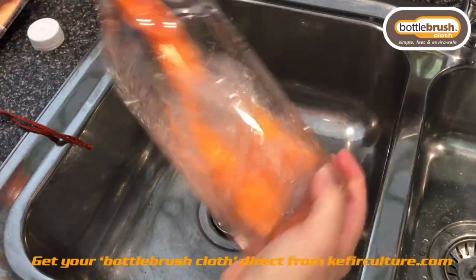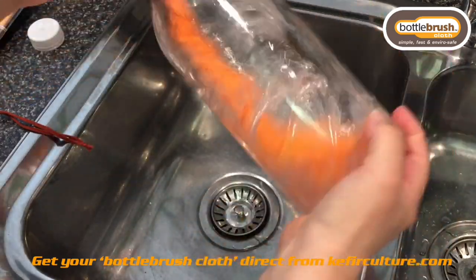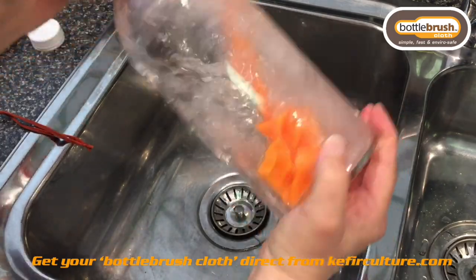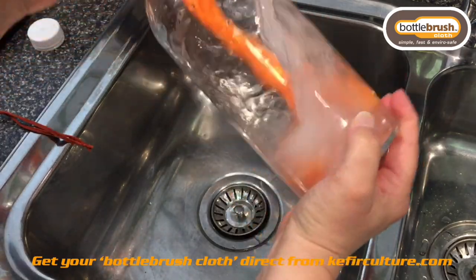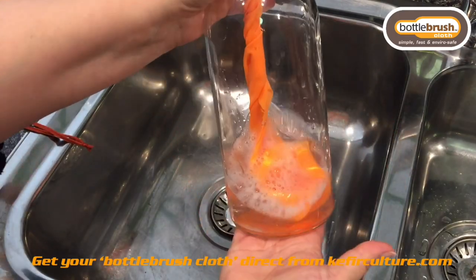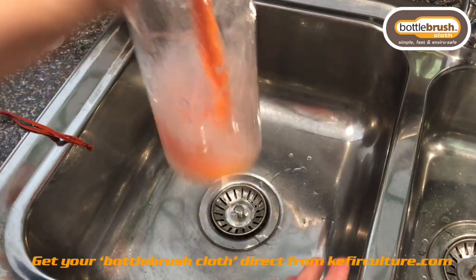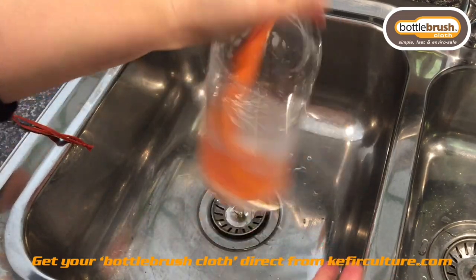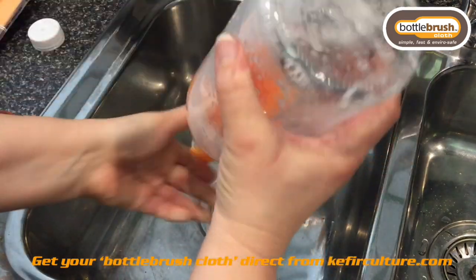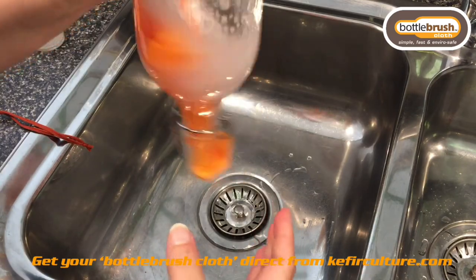You do need a tiny bit of elbow grease — you have to agitate it. We recommend you go one direction and then rotate it back the other way. You can see that the cloth will twist and then untwist. The other thing to do is an up and down motion, which means you're actually cleaning the base of the bottle, then turn it upside down and do the same thing to clean the neck.